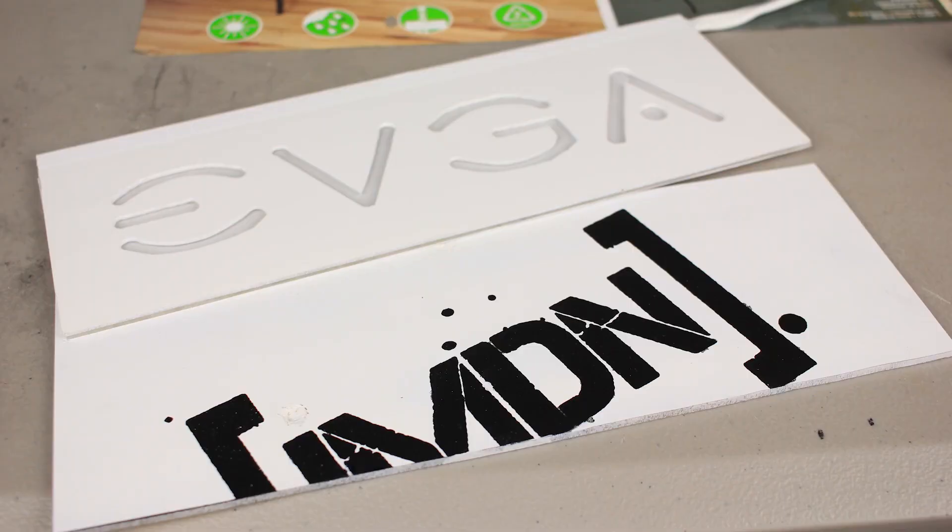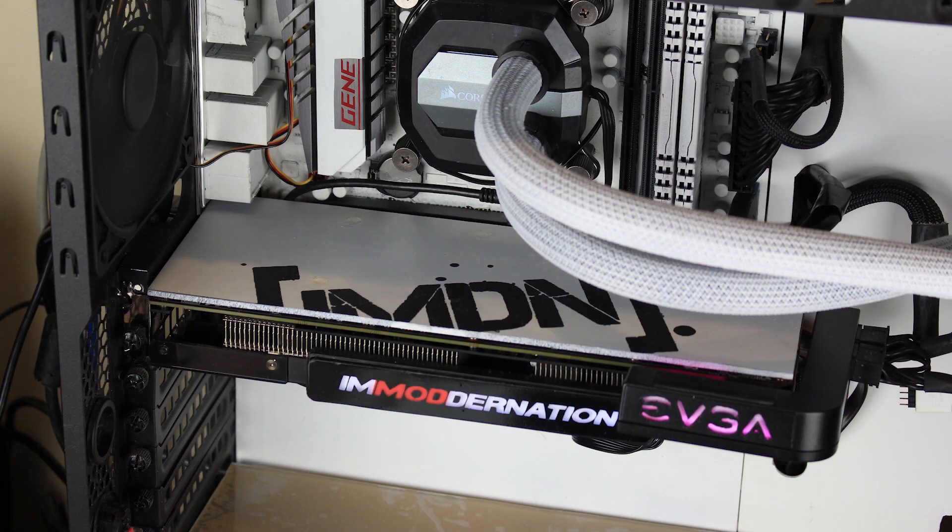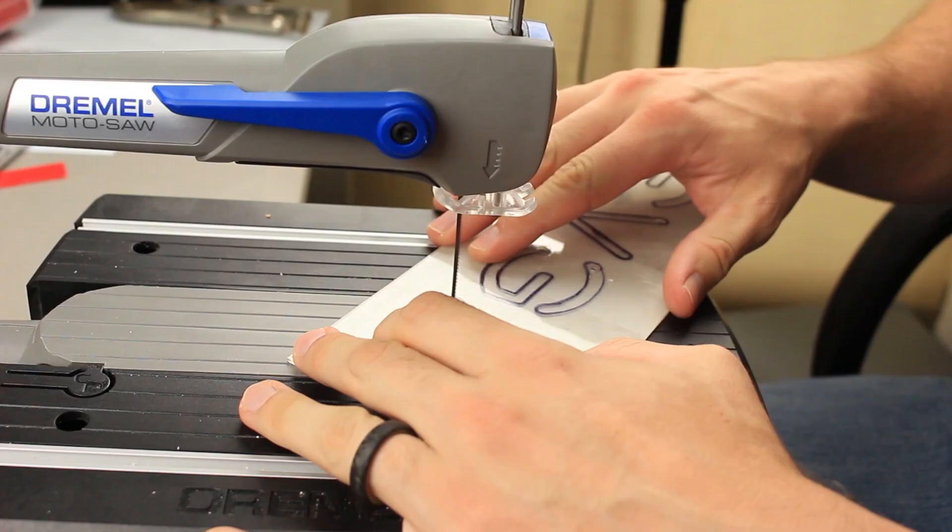I created three GPU backplates for this series. The first is a very basic non-RGB one — great for beginners, less time, fairly easy, and it looks great in your system. The second and third are RGB GPU backplates. I used my scroll saw to cut out the design on one, which was too difficult, so I made a second easier version. The hand-cut one ended up being my favorite — it's actually featured in the system behind me. So you've got three guides to choose from; it's like picking your own Gundam level.